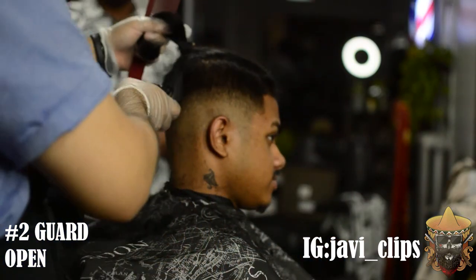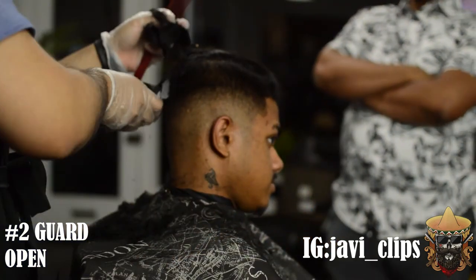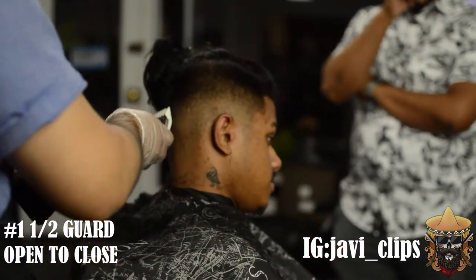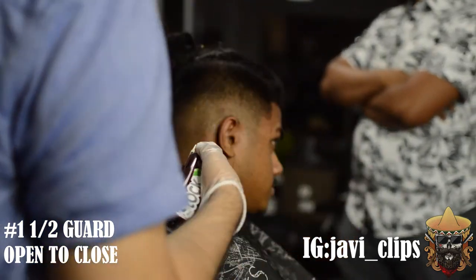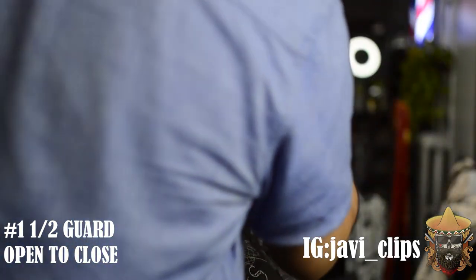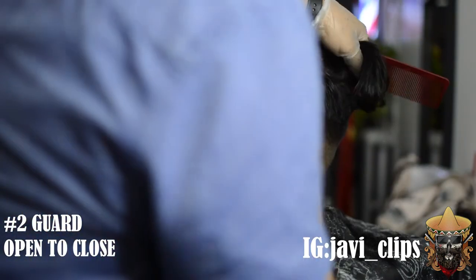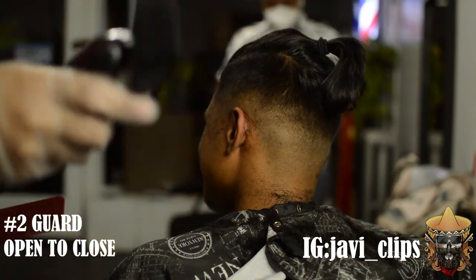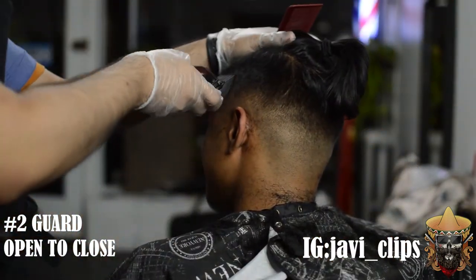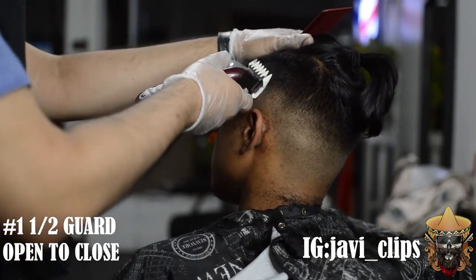Next, we got our number two guard. First thing you want to do is go up open and scoop out — you still want to maintain that box shape so his head doesn't start looking round. Once you've got the number two guard, go with your one and a half guard open right below where you did that number two, then slowly close that lever until you hit that bottom line. You'll see the pattern: you start with your guard open, close it until you hit that bottom line — same process with every single guard. If you still can't get that line out, lower your guard, use your corners, or play with your lever.